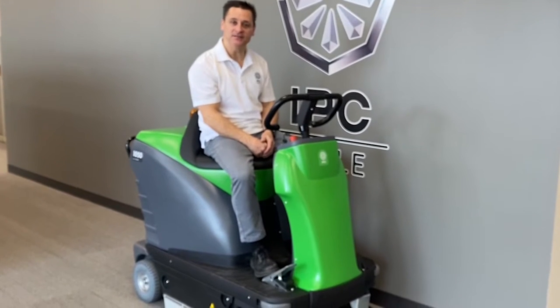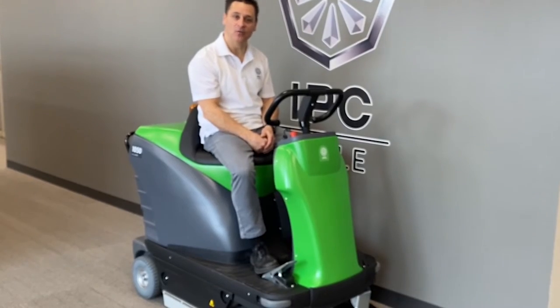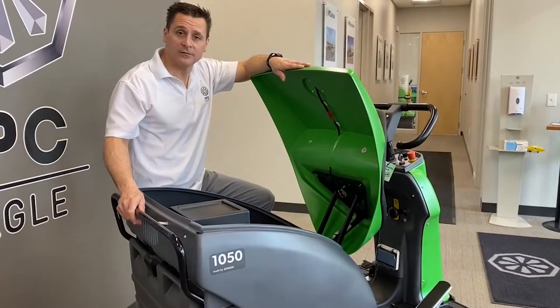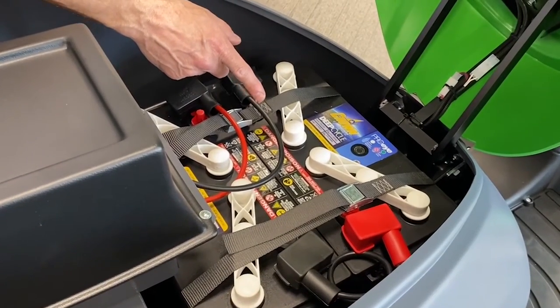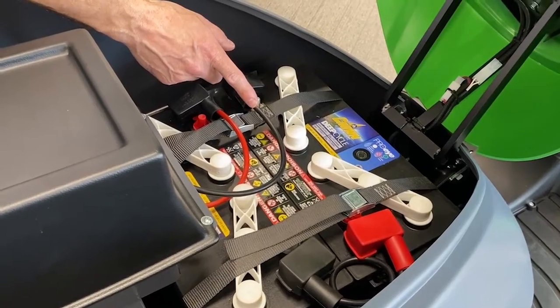Today we're going to talk about the IPC Eagle 1050 Rider Vacuum Sweeper. Let's start with the power source. This unit has two 12-volt batteries, which allows you to clean 110,000 square feet per charge.